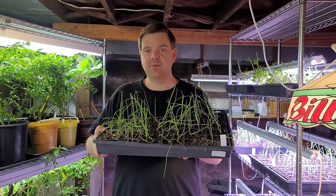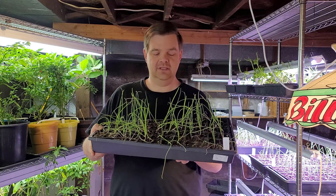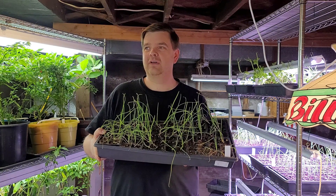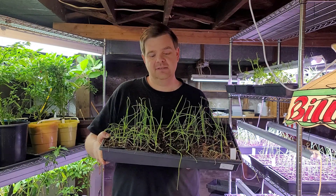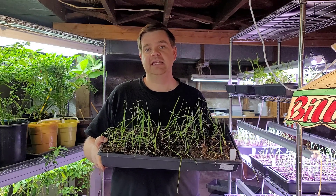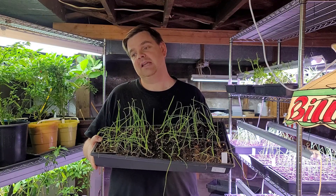It's supposed to thaw out and then be in the low to mid 40s during the day, and not get below the mid 30s at night. So I'm thinking I might go ahead and put these in the greenhouse. I've got ten trays of different kinds of onions — leeks, bulbing onions, green onions — and that's taking up a lot of space under the lights.